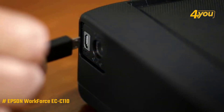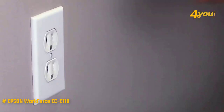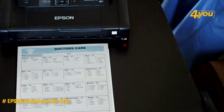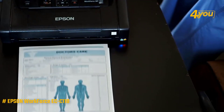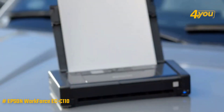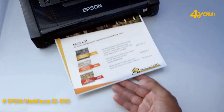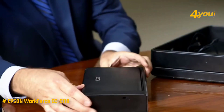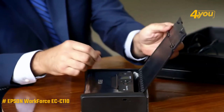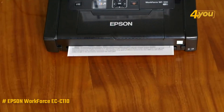When it comes to print performance, the ECC-110 couldn't print as fast as most printers. The text was printed at a rate of 5.8 pages per minute, which is lower than the average of 6.9 pages per minute. Running the ECC-110 on battery power slowed it down a lot, and it could only print 3.4 pages of text per minute. A 6-page PDF with a mix of text and color takes 3 minutes and 16 seconds, or 1.8 pages per minute.